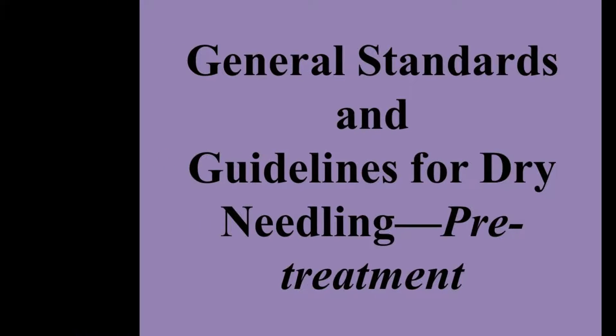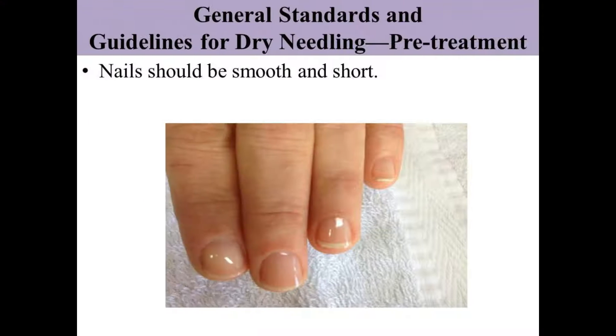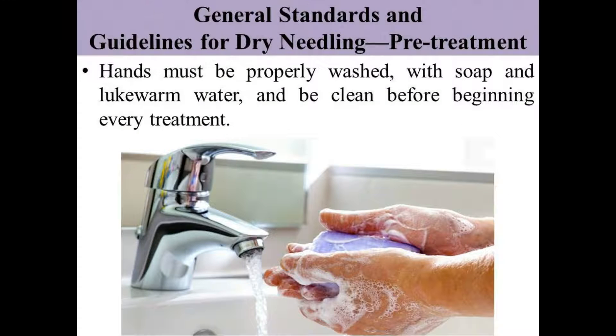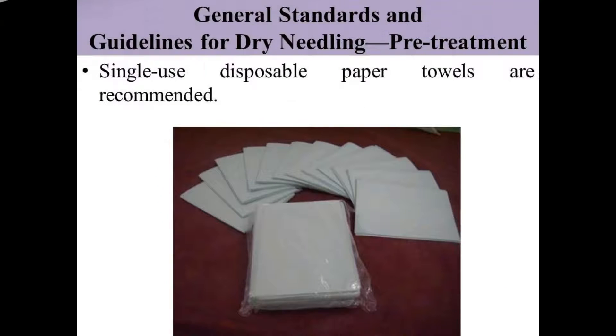Before starting any dry needling session, we will see the general standards and guidelines we have to follow. Nails should be smooth and short before giving a dry needling session. The physiotherapist must wash and clean their hands with soap and lukewarm water.